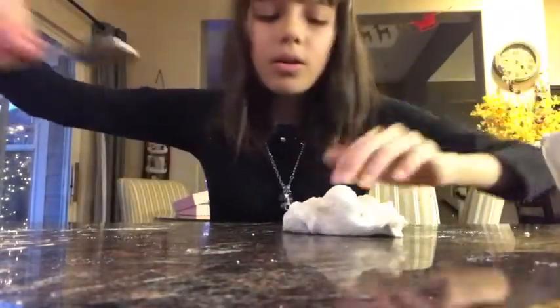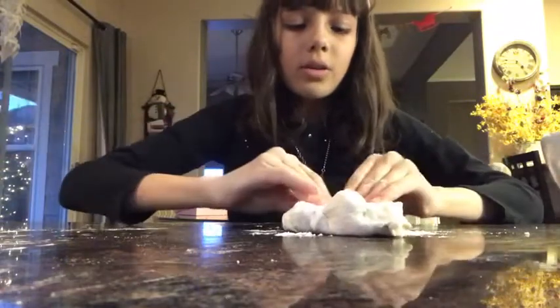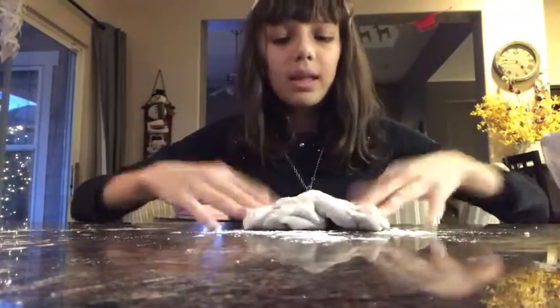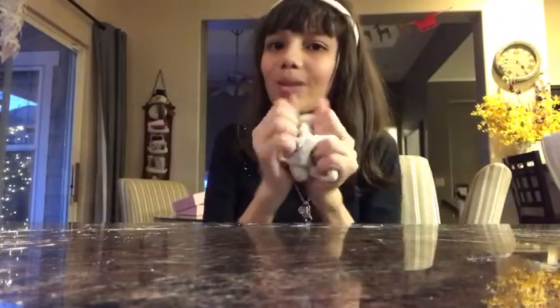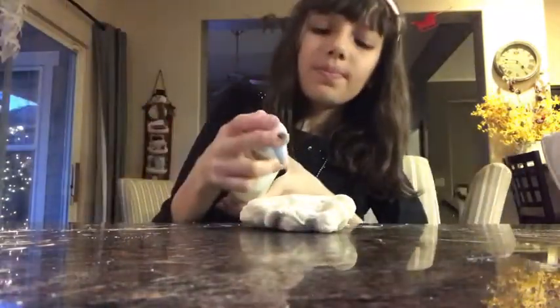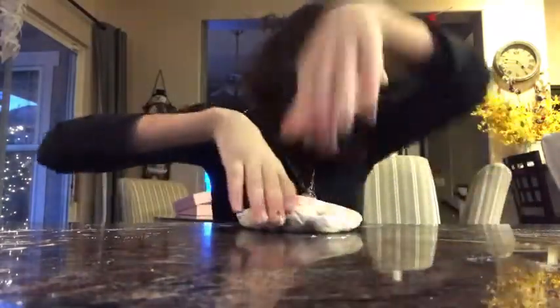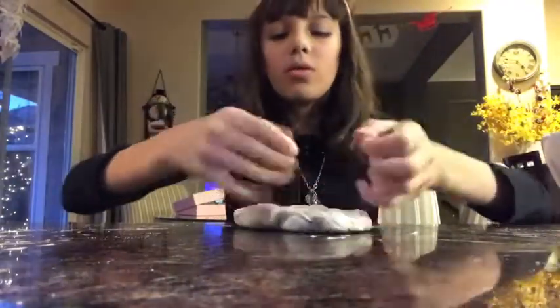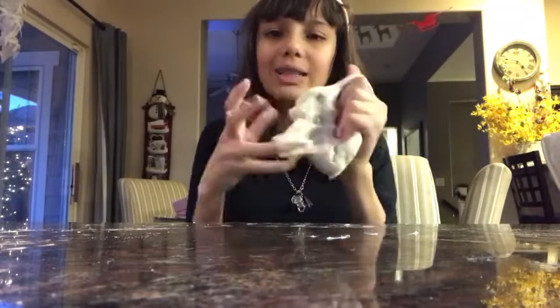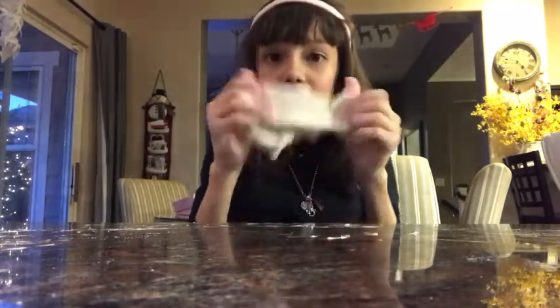Now it's done and over-activated, so it's time for a little more lotion — about two pumps. You can add more if you'd like. If you accidentally add too much lotion, just add a little more flour. If you add too little lotion, just add more lotion.